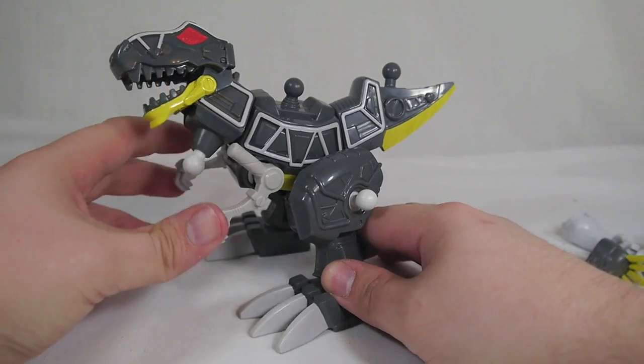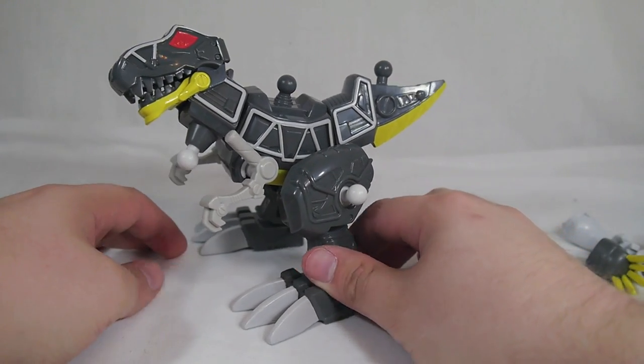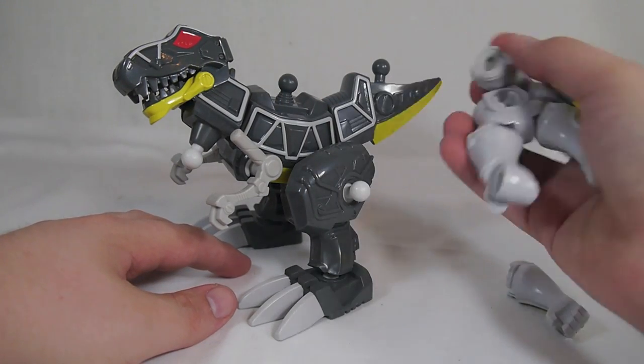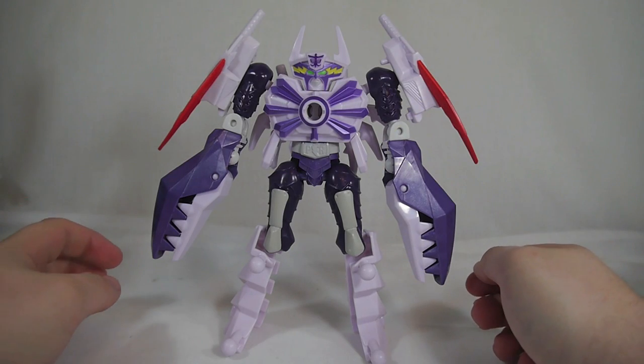Not only does it look cool, it is pretty poseable. It's just quite fun to play back and forth with the T-Rex mode and the Ranger Zord mode while using all these extra pieces.